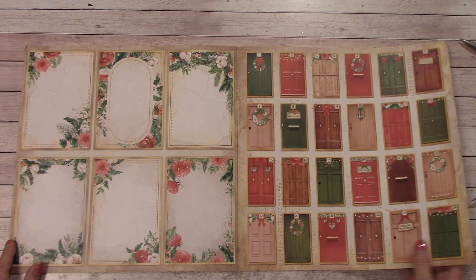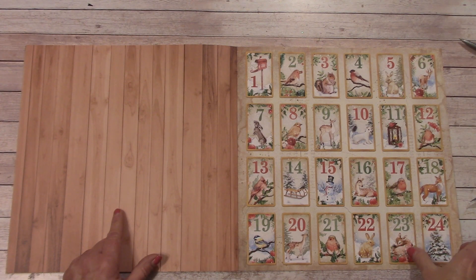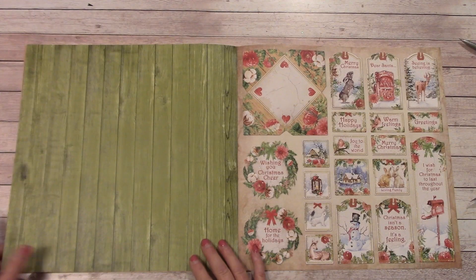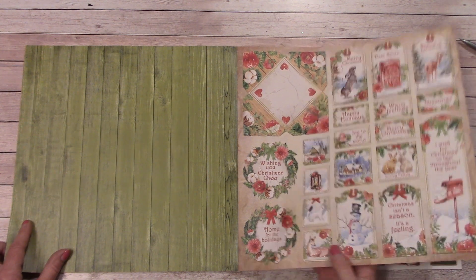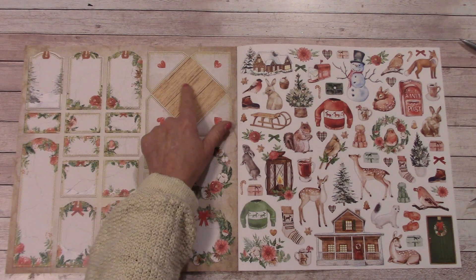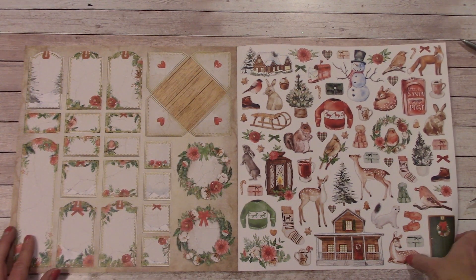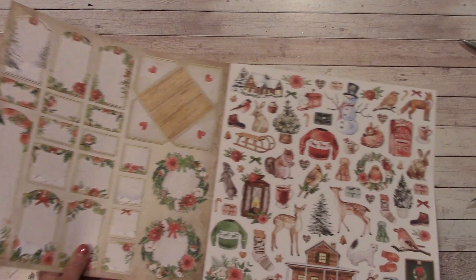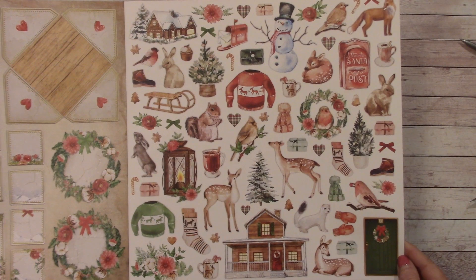And we have this, and on the back some wood grain. We have more wood grain, some green. And this is what it looks like on the back - if you cut it out it will make a little envelope. And then the cut-apart sheet - I'm going to bring that up a little bit, there's a lot of goodies in here. I hope I'm not going too fast, I'm trying to get through all of these.